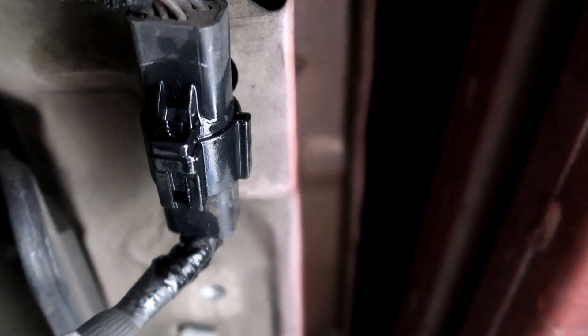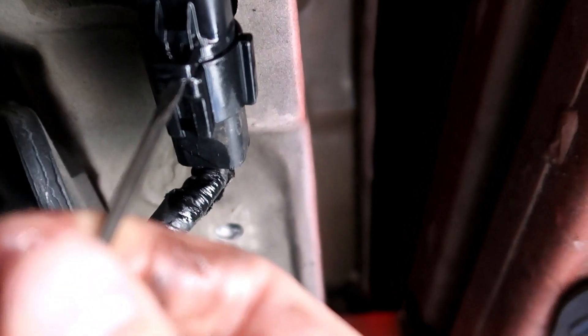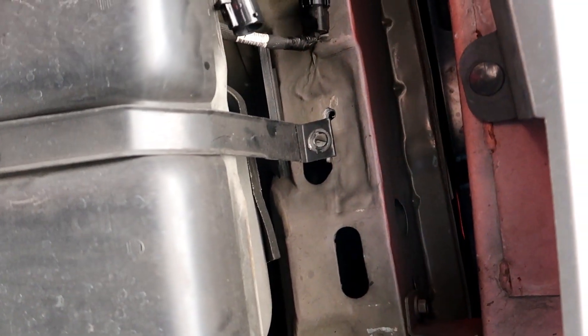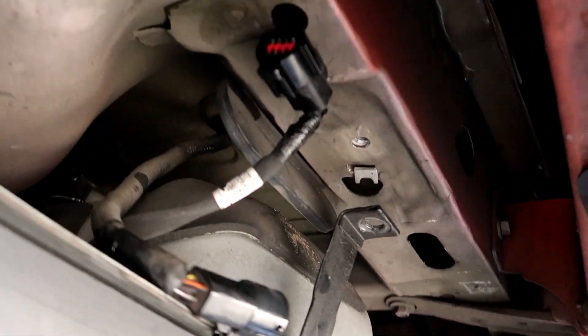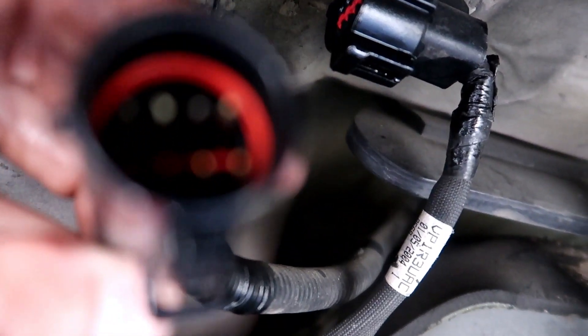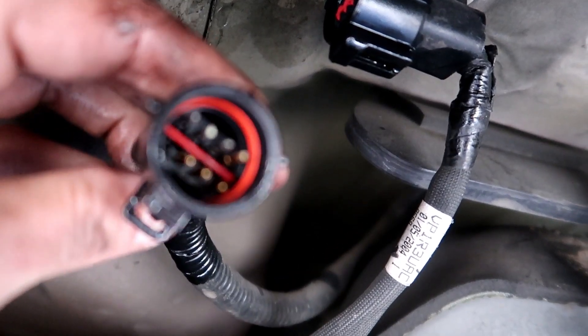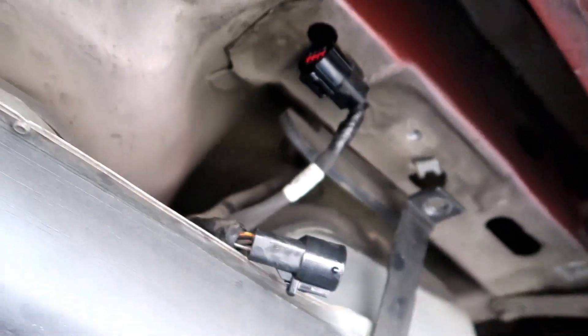It's kind of hard to do one-handed because you really need to be depressing this tab and prying on it at the same time. Even though I've undone this connector before it's still kind of tedious and a pain to get undone. You can see the WD-40 got all of that wet - it has a seal in there, that orange piece, so don't be scared that you're going to screw it up. You want to spray it and get it all wet around there - that's going to help you get it out of the connector.